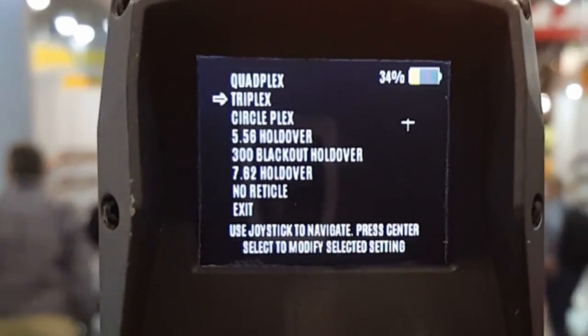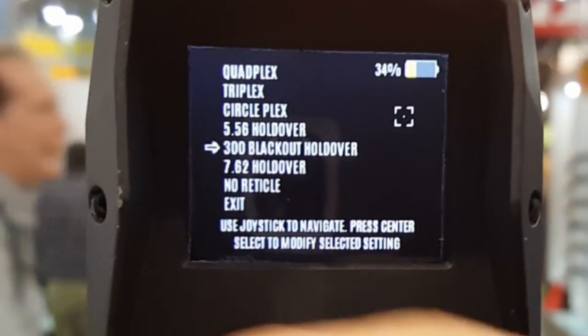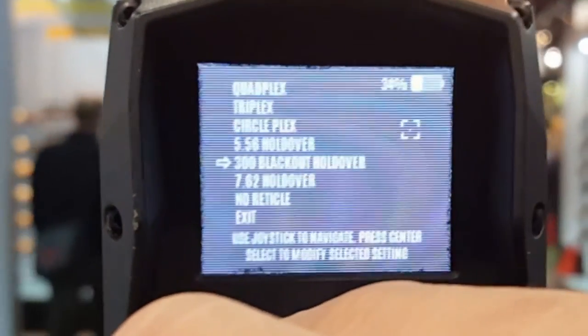There's your menu, there's your different reticles. It's a pretty full-featured little thermal weapon sight for the price.